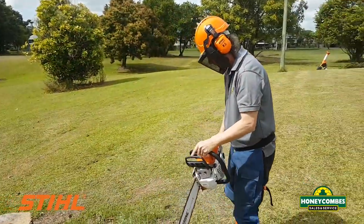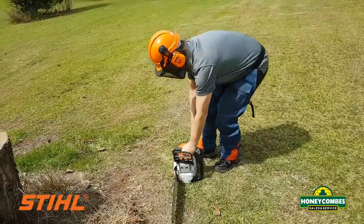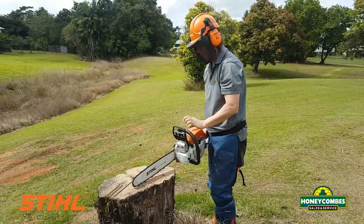You can see he's got his safety gear on, his protective chaps and helmet. Safe starting on the ground — now we're just going to disengage the chain brake and get started.